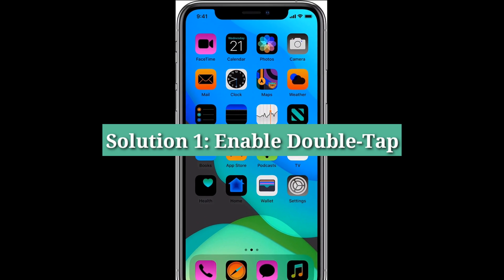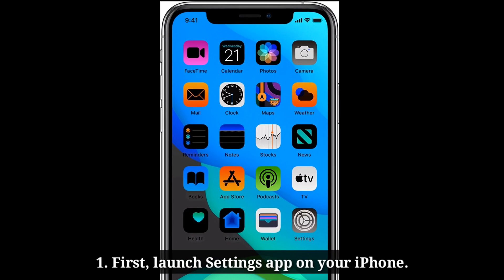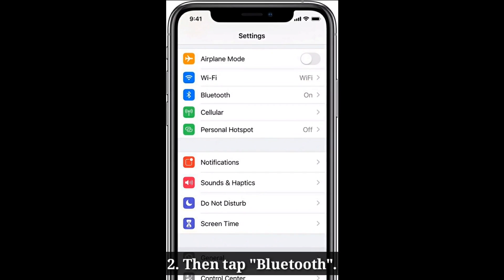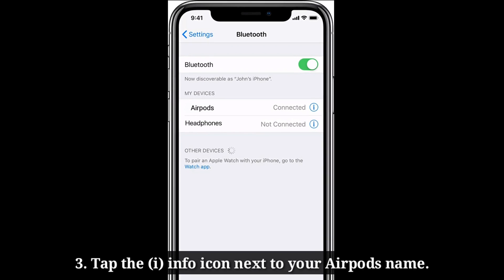The first solution is to enable double tap. Launch the Settings app on your iPhone, then tap Bluetooth. Here, tap the info icon next to your AirPods name.